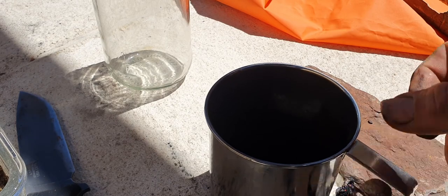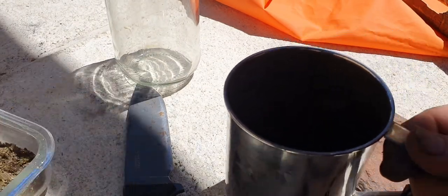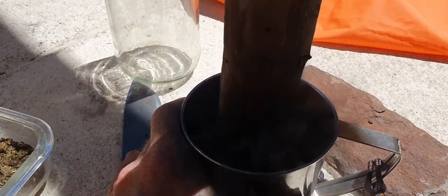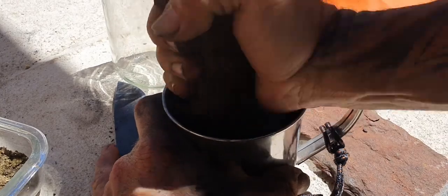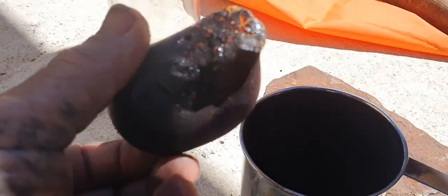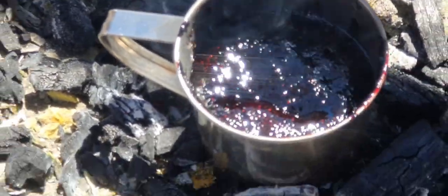Now we're just going to crush up all our materials. I'm putting the charcoal in and crushing it up, and I've already crushed the kangaroo dung as much as I could. Using the handle of the axe we're making to turn it into a fine powder. That should be plenty fine enough. Now we'll heat up the bits of sap to melt them down, then add all three ingredients together. All the resin is melted, so now we're adding in the charcoal and the dung.